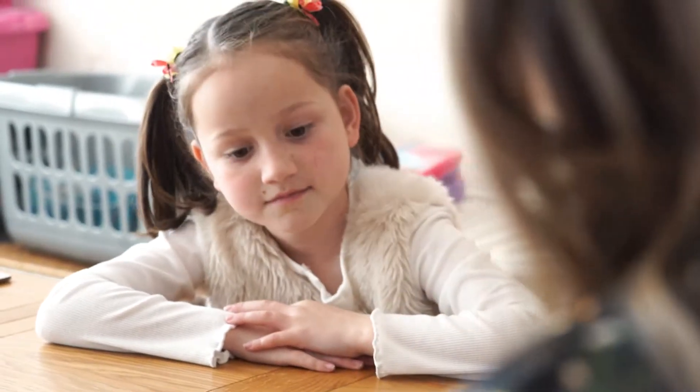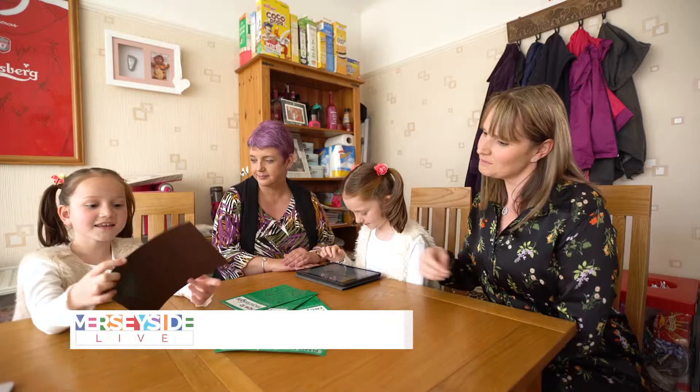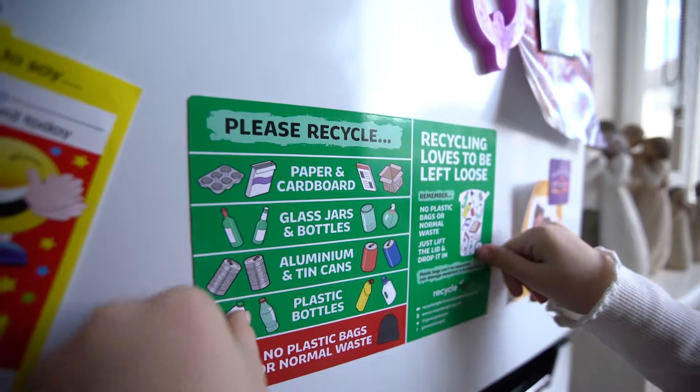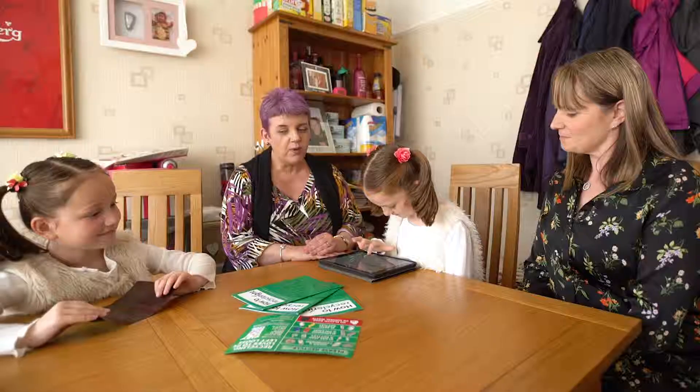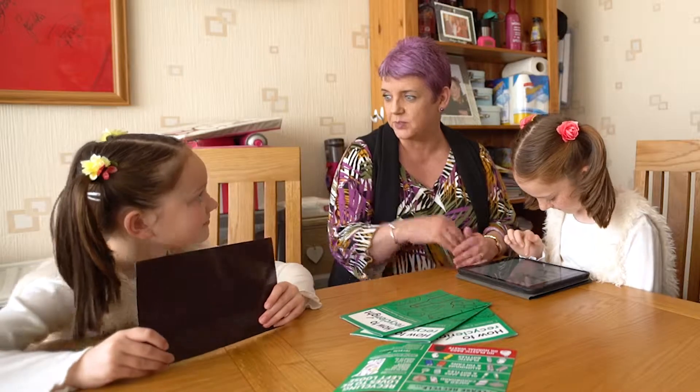I think these are really useful tools that are going to help us over the next four weeks. I really like this one — I'm going to stick it on our fridge. I definitely think I'm going to use the website the most. Well, it's been brilliant today — hopefully over the next four weeks you can improve your recycling performance and get to know what to put in the recycling bin and into your waste bin.